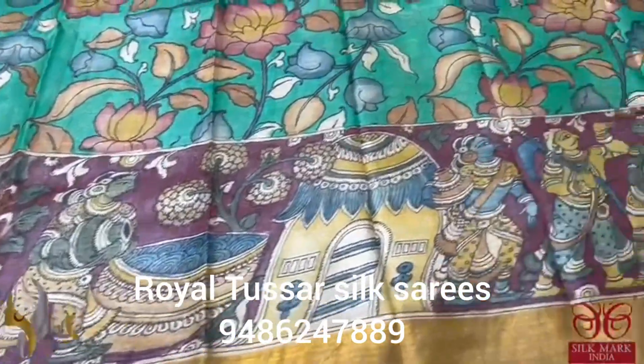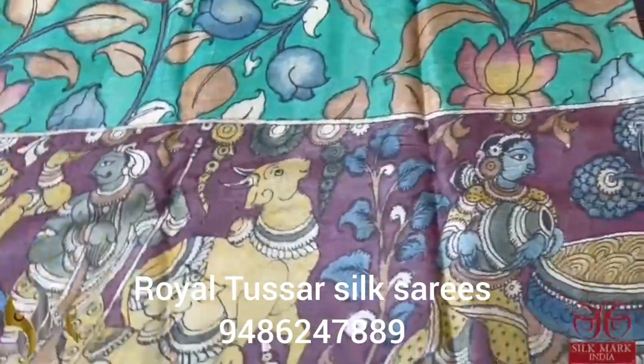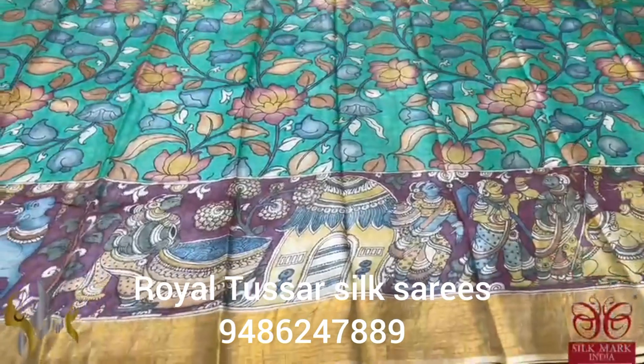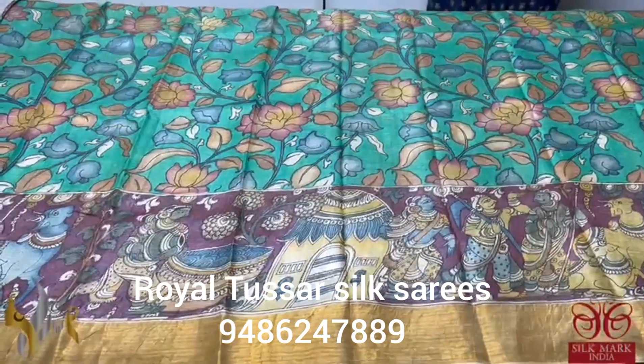The huts, their cultural difference, their way of agriculture, cattles — everything is depicted in the lower part on a brown base color. The complete saree is done using natural colors only. An organic pen kalam kari on tassa, beautifully described and comes with authentic silk mark.